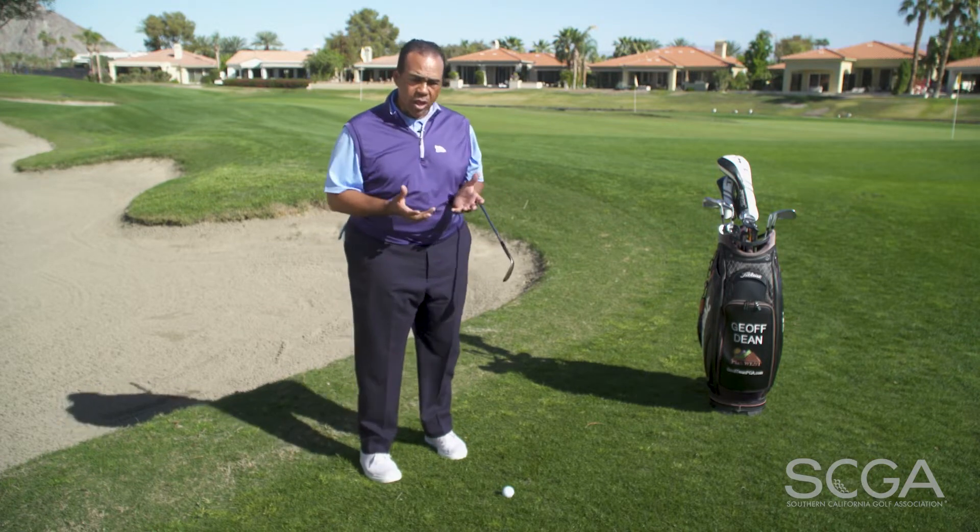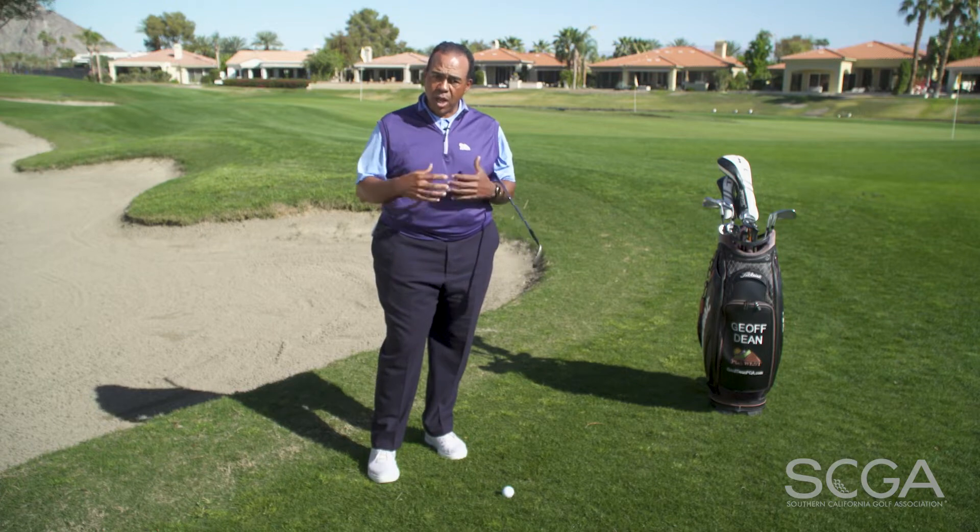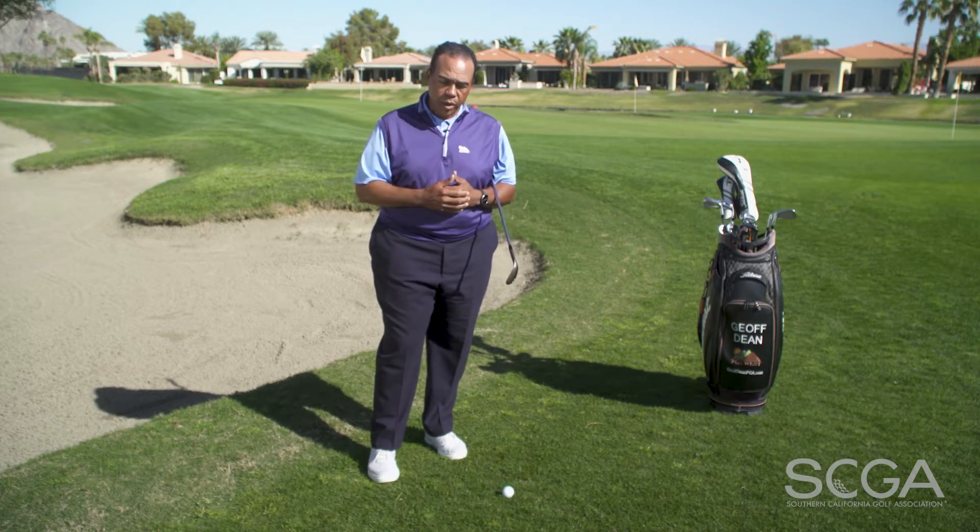Hi, I'm PGA professional Jeff Dean and this is your SCGA swing tip. If you've ever found yourself in a situation where you have to hit a high lofted wedge a very short distance, say around a green, I'm going to show you a couple of tips that are going to help you hit the ball higher and stop the ball quickly onto a green.